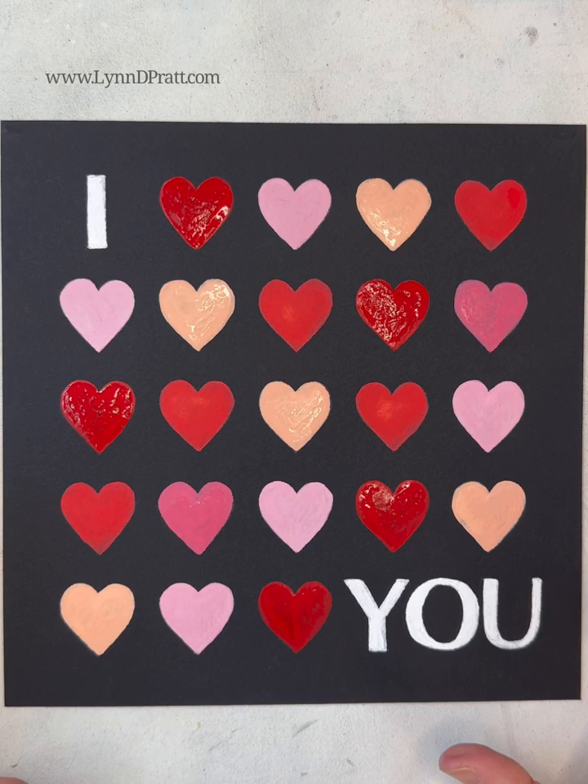I can't wait to see what you guys do with this — what colors you use, what mediums, what kind of paper. Make sure you tag me so I can see what you do. Thanks so much for joining me in this fun little Valentine's Day tutorial!